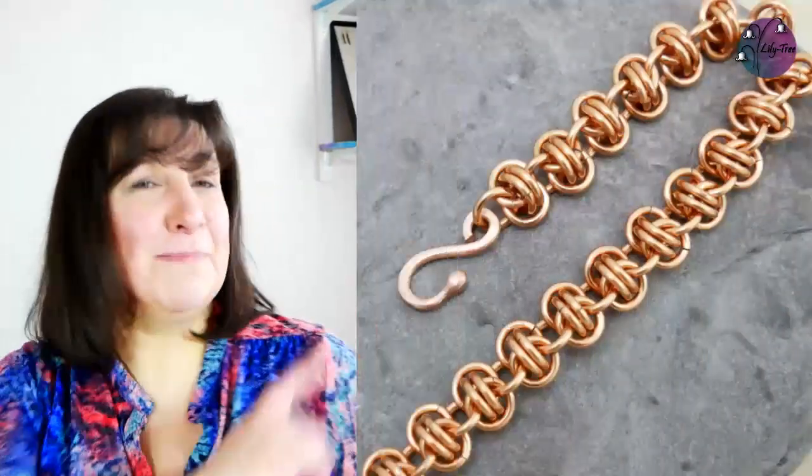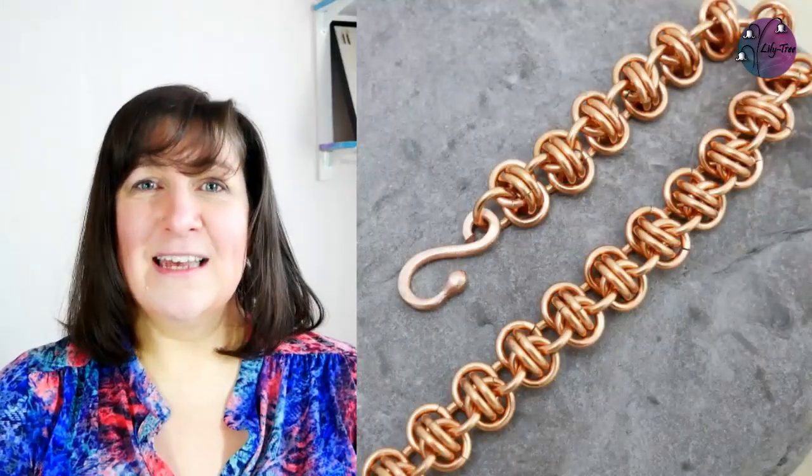Hi there! Today we're making this barrel weave chainmail bracelet. So let's get mailing.